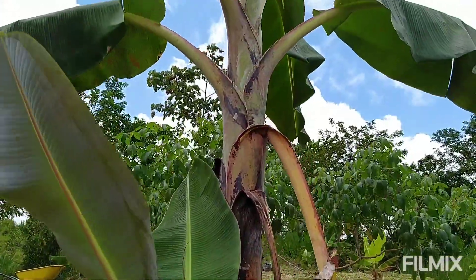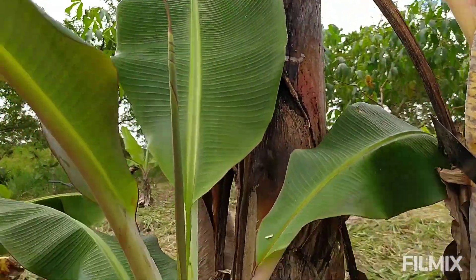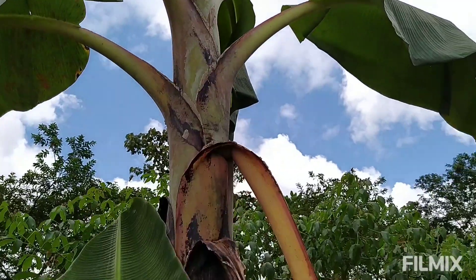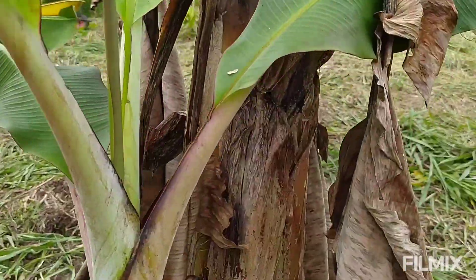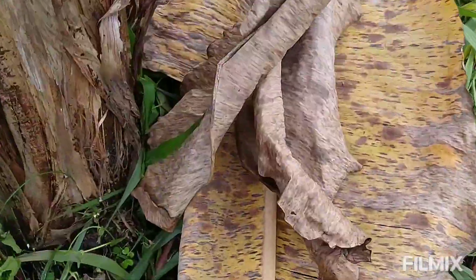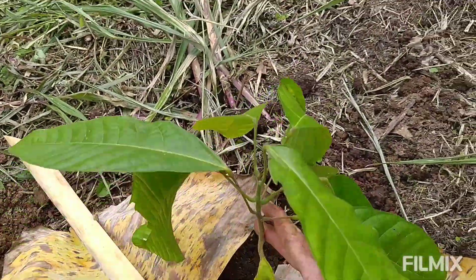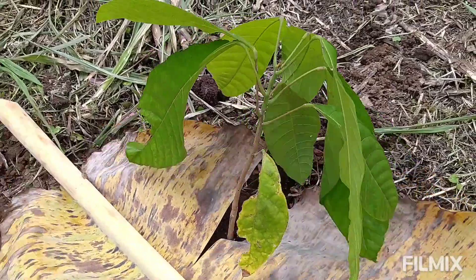Bananas and plantains only produce once and then die back — some of you might not know that. The banana or plantain is actually just a plant inside what looks like a trunk; it's really just a big watery stem. All the leaves are furled up inside the stem, and as it rains and they need to evaporate water they open up to the sky. As the leaves get older they turn yellow and brown and die back. What you want to do is chop off the brown ones and use them as excellent ground cover.